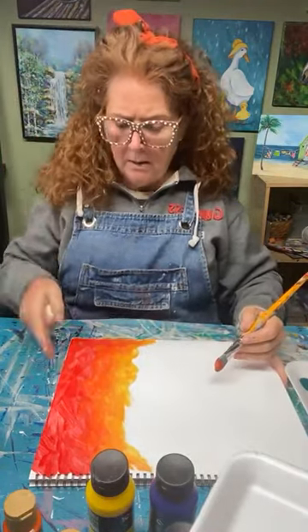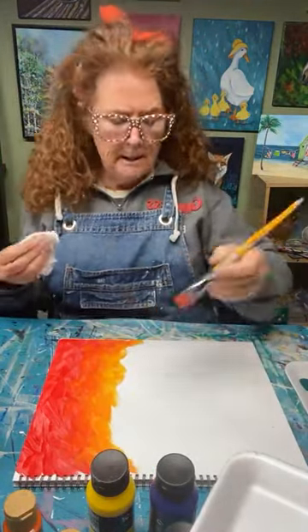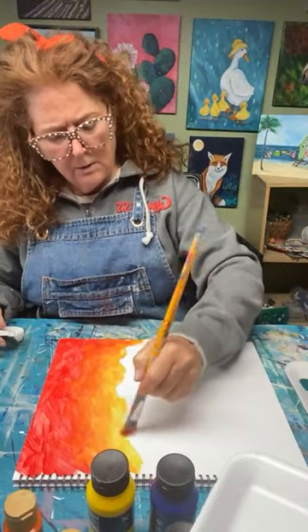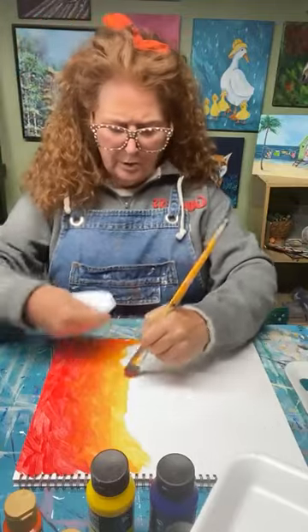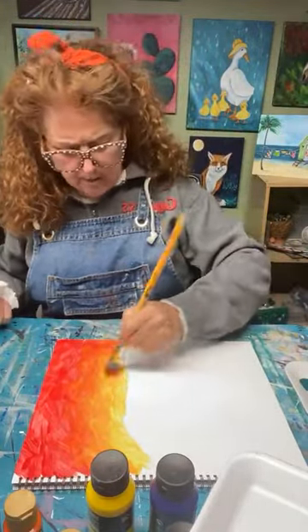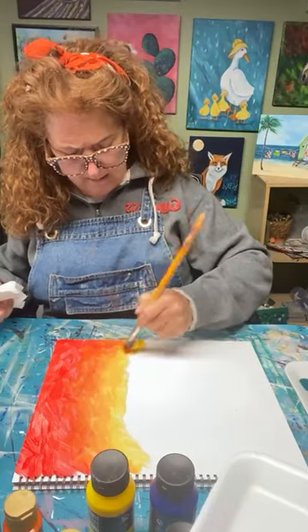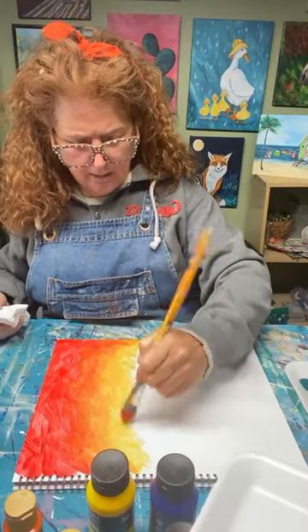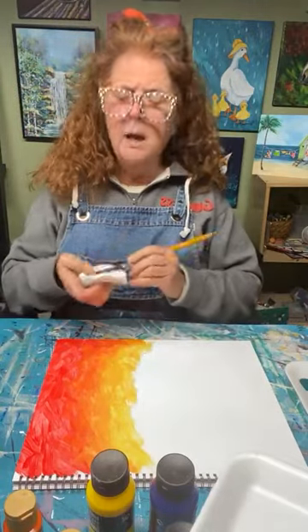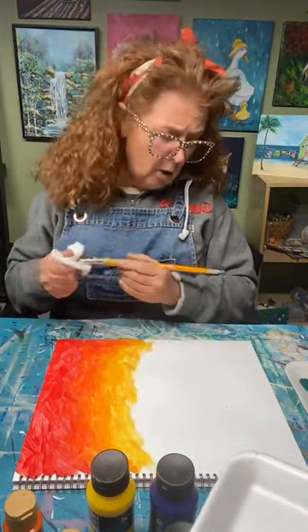Don't fret about your background. There are a lot of layers of tree and branches, little spiral designs in the tree. Don't judge your painting by this because it's kind of looking a little messy, but you're going to go over with so many layers of different elements. I don't want you to judge your painting at all. When you're finished, step back and then you can take a look. During the process, it's not always pretty.